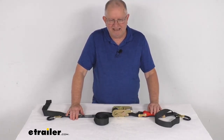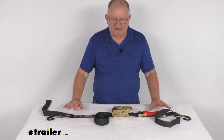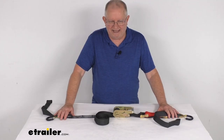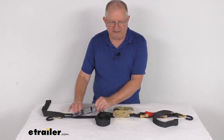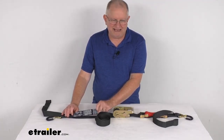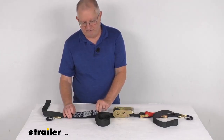They also offer a shorter 7-foot length, which is sold separately on our website — part number SS58MV. The minimum usable length, the shortest you'd be able to use this at, is 29 inches. The label lists the maximum breaking strength at 3,000 pounds, and the safe working load limit is a third of that — 1,000 pounds.